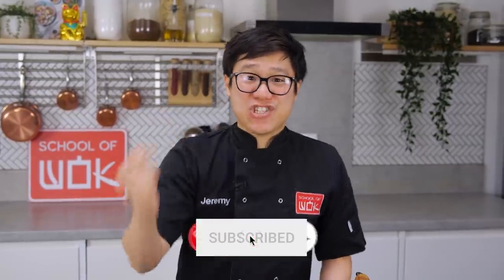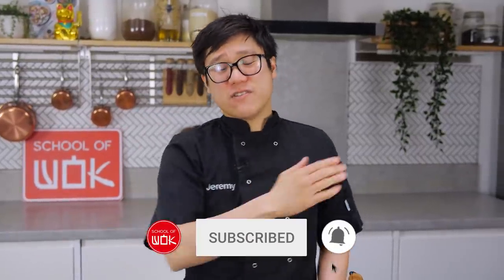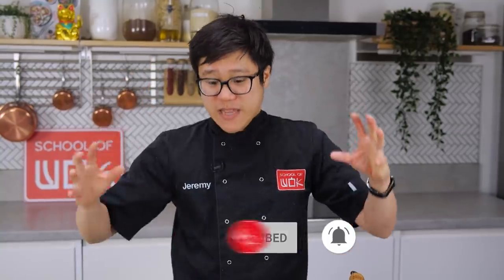It's Wok Wednesday, it's January and we've had loads of requests over the last year to make some of our dishes vegan. So we've taken our classics, the most popular dishes, and made the vegan versions for them, mainly for our friend Chris, one of our camera lads.